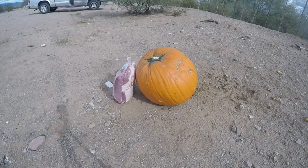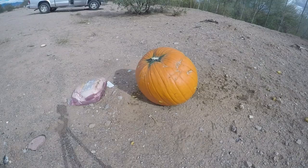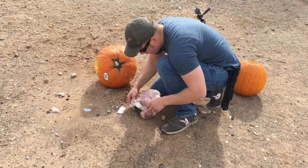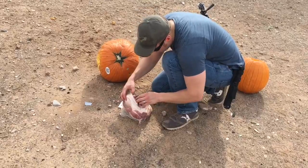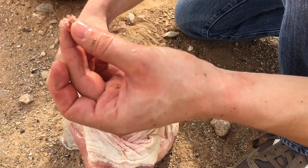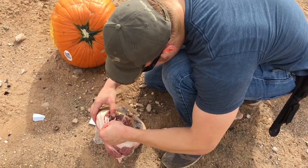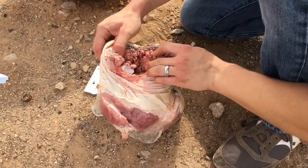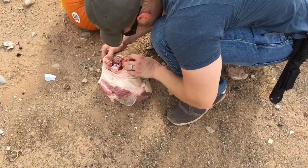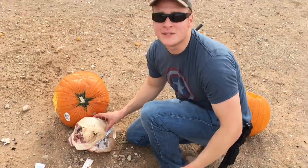Let's see. Second round — I can't even tell where it went in. But come look what it did. See all that? It pulverized the bone, just annihilated it. Holy cow, look at that — everything has been powdered. That's crazy. Well, let's shoot it a few more times and see what happens.